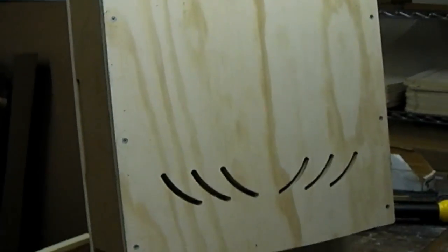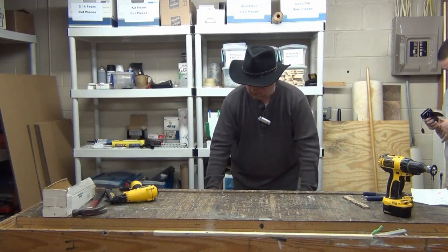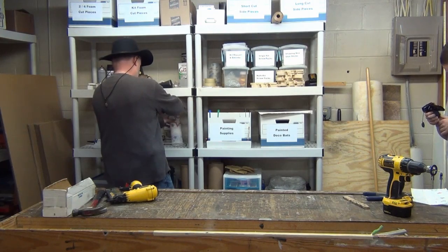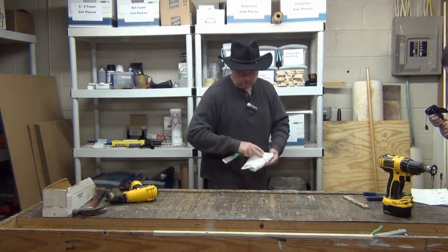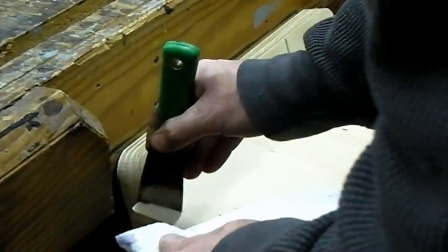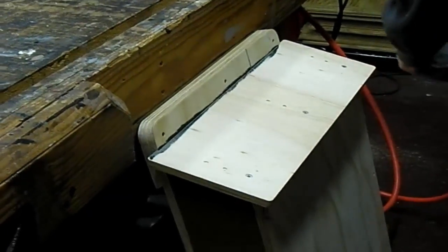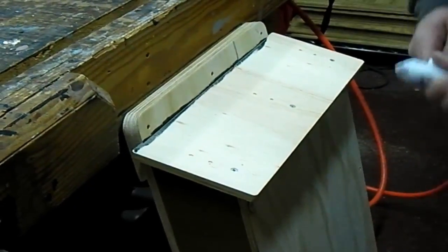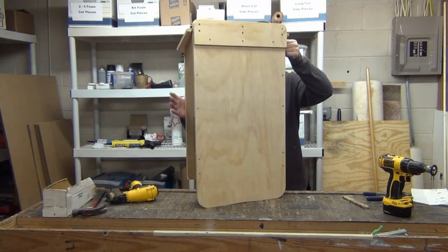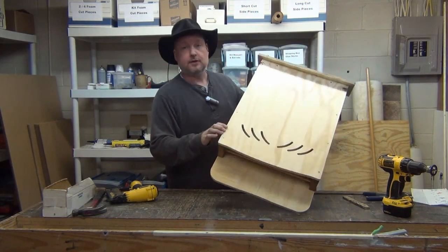And there we have it — that house is finished. From here it will get cleaned up and ready for paint; I've got a little bit of caulk I need to wipe off. Four-chamber house, finished and ready to paint. If you've got any questions, let us know.